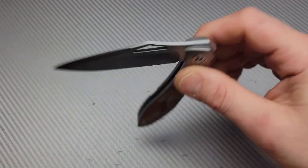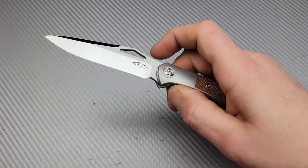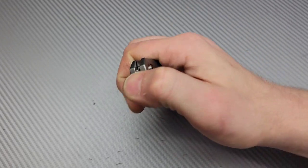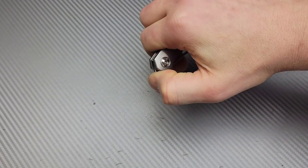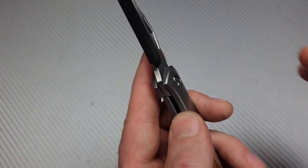Now we're talking - watch this thing now. Wow, very, very smooth. Let's see where that detent lies. The detent is nice and early considering it doesn't have a flipper tab, so you will be past it. Very easy to flip. The access to the lock bar - they didn't give you a cutout, and I kind of knew that when I got it.